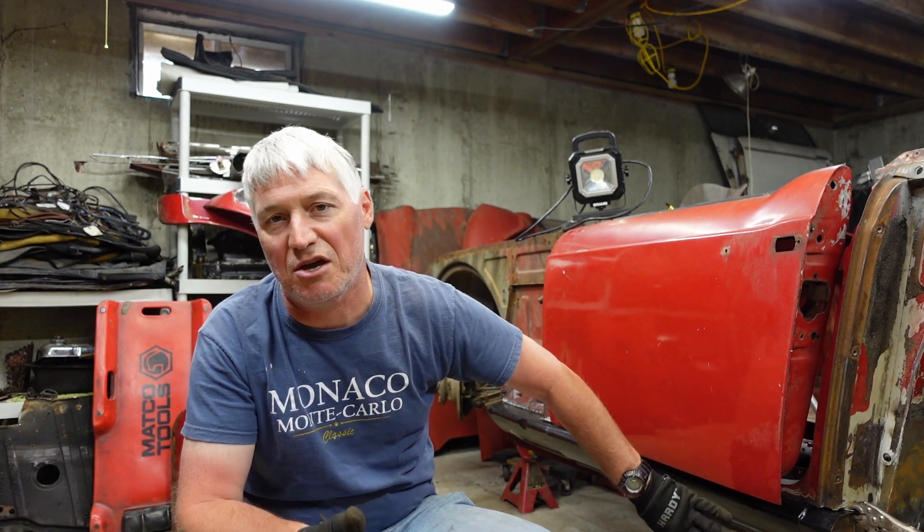Welcome back to Roundtire Restoration, everybody. My name's Chris Fisher. Next to me here is my 1964 Triumph TR4. If you've been keeping up with the channel at all, you know I've spent about the last year in several videos trying to put this floor in — the driver's side floor.